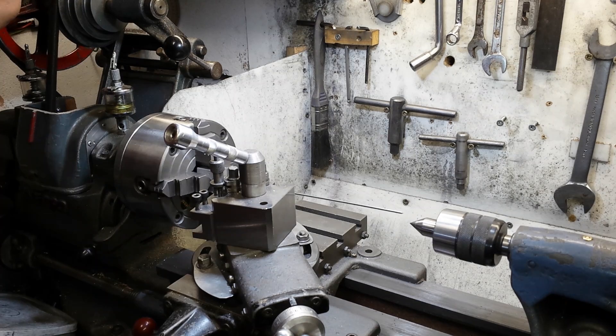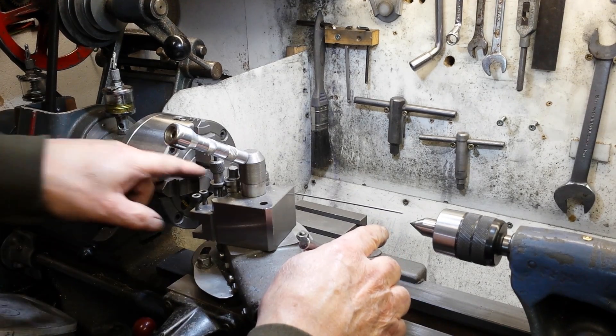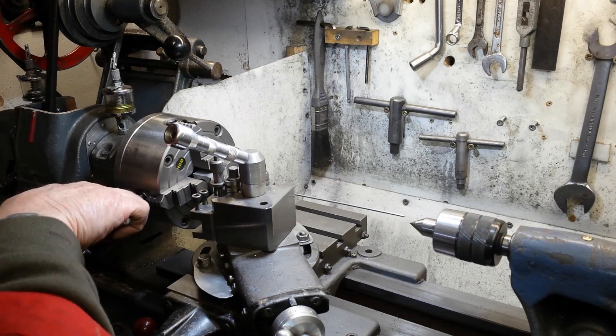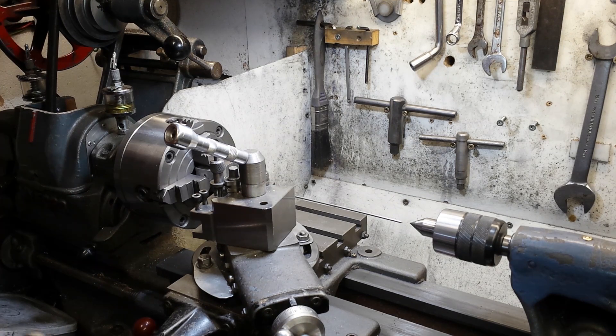That's at the highest point there. Because that's high, that's low — so this wants to come up. Slacken that jaw off a little bit, turn it halfway around and push up from the bottom. Now that's already made a big improvement.